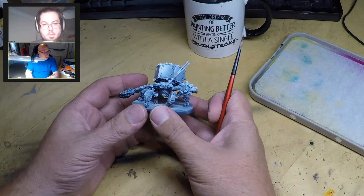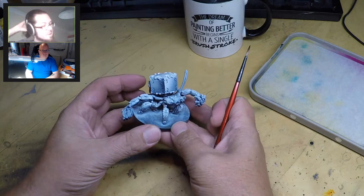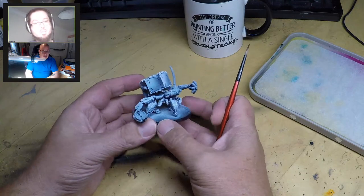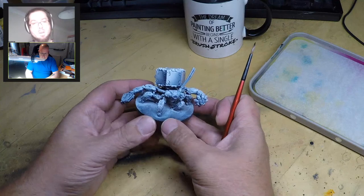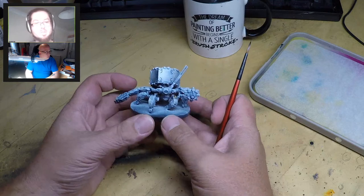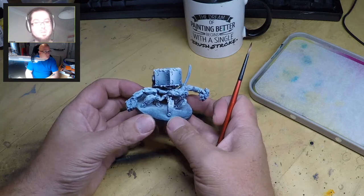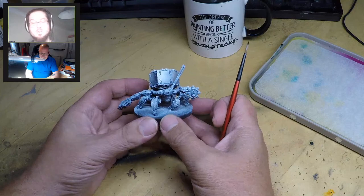That technique sounds familiar - when we were in Manchester looking at dry brushes, Barren went through this with us. And I remember reading about it then. However, just for future reference, anybody who is actually painting tanks - please don't try to lift them up like a model and tilt them to spray. That's not advised unless you are literally the world's strongest man.